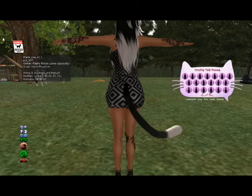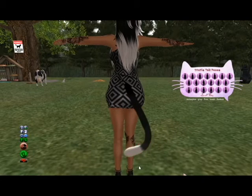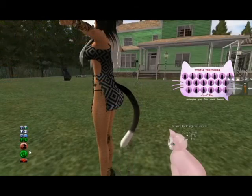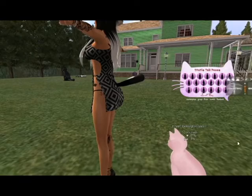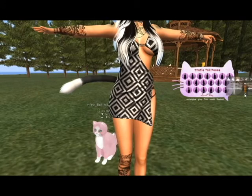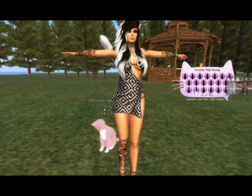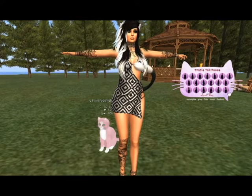For the static pose animation, you would use this if you take pictures or just want to use these animations for photos. I'm going to go ahead and test this out — I would guess that I need to turn the animation override off. Yes, it is definitely a static pose HUD. You can put the tail over your shoulder, around your chest — they have several different static pose options.